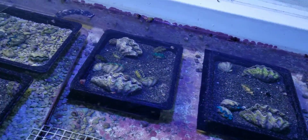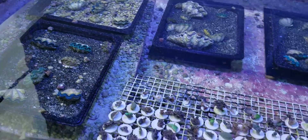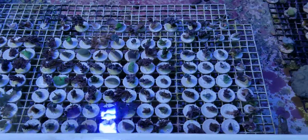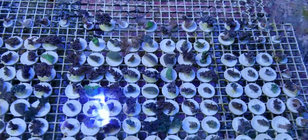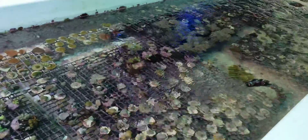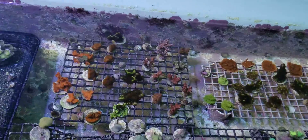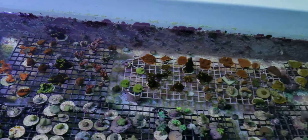This tank also gets some natural sunlight on this end — that's where we keep the clams. We have clams here, and we have leathers. We just did about 150 leather frags this weekend. Here are some more grown-out leathers. More Montiporas — those are some of our Rainbow Flames. Acroporas back there, and a bunch of different types of Montiporas. Pulsing Xenias. Various Zoanthids in this area.